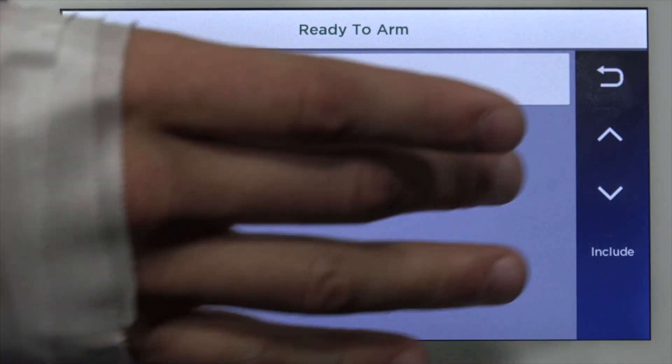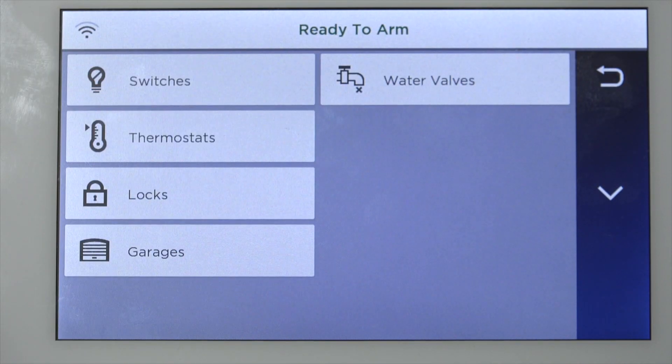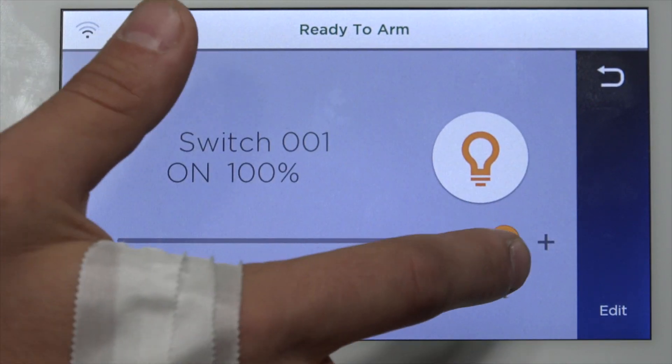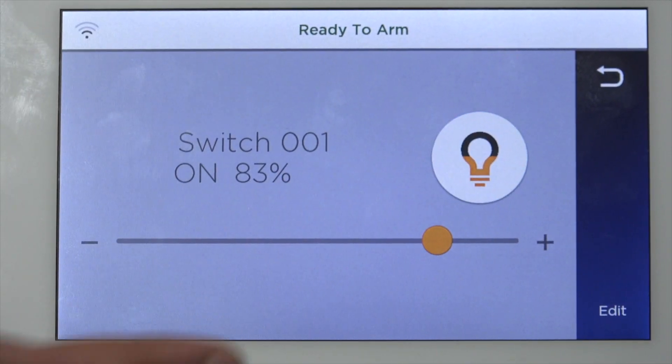To actually use the module itself, you're going to have to click the back arrow, go back to the main menu, and as this is a switch, you're going to select Switches — and that's the module. As you can see, we can adjust the dimming sensitivity and we can turn the module on and off outright.